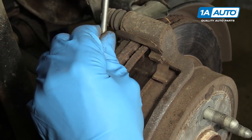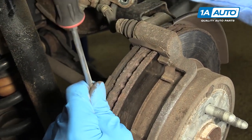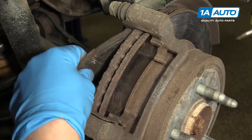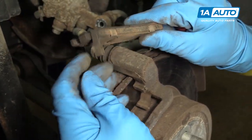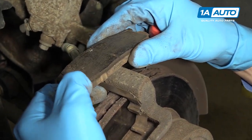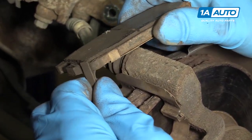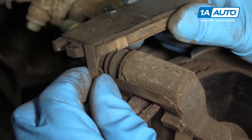Now we'll do the inside one. There's the inside one. You can see this is the squeaker — this is the thing that makes the noise. If you're not pushing your brakes and you're driving around town and it's squeaking, this is the little device that does it.